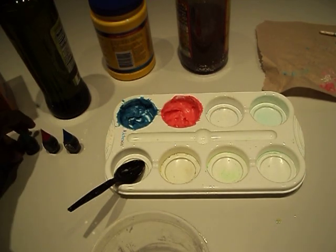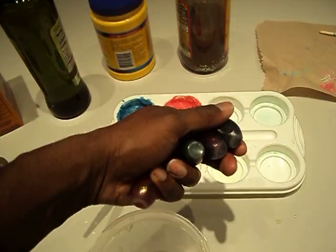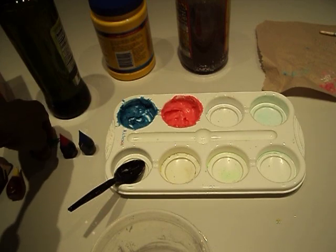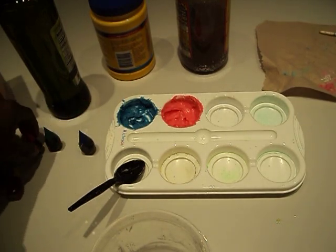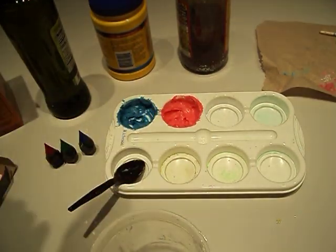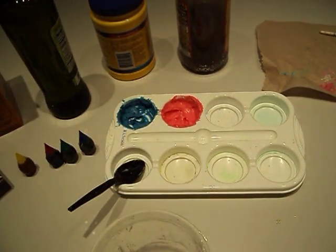And you're also going to need some food coloring. Preferably you just need RGB colors — red, green, blue. I'm going to use this yellow anyway, just because it's there. Don't want it to feel left out.